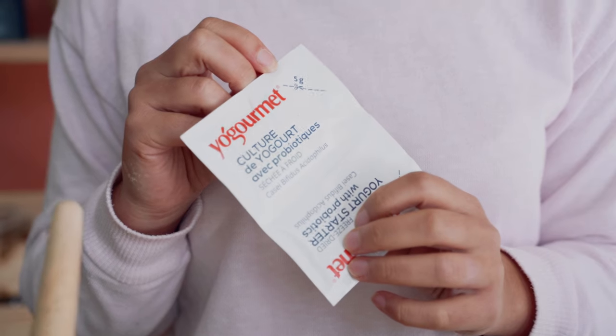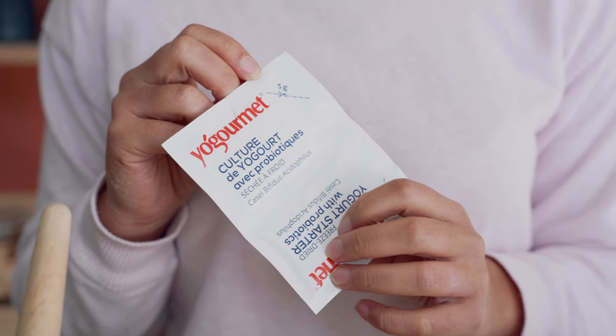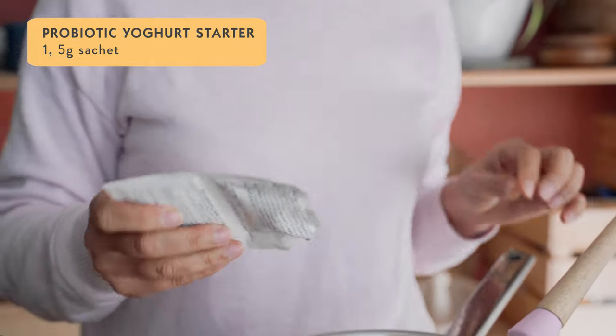Today I'm just going to use honey. These are just the Yo Gourmet brand of probiotic starter and you can get these on the Lavelli website. I'm going to mix that all in with about a quarter of a cup of honey.